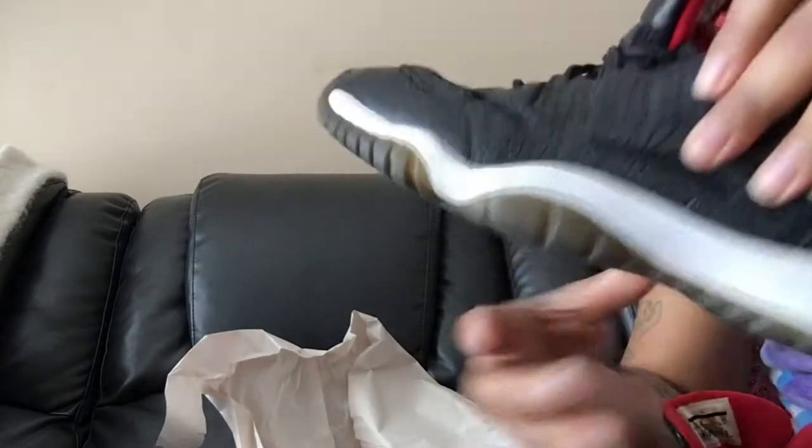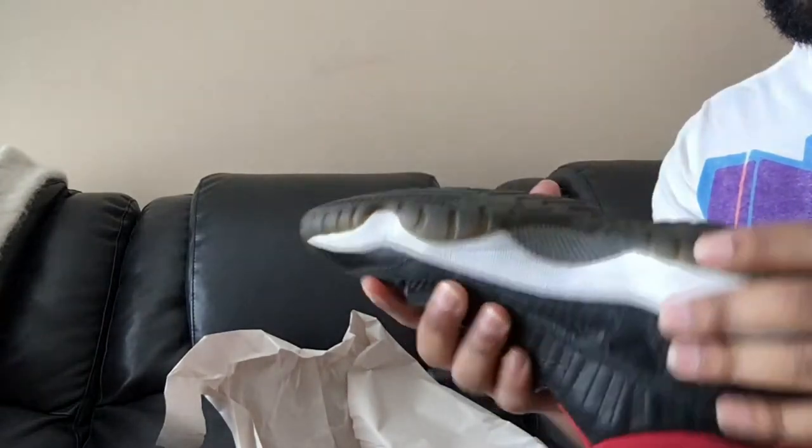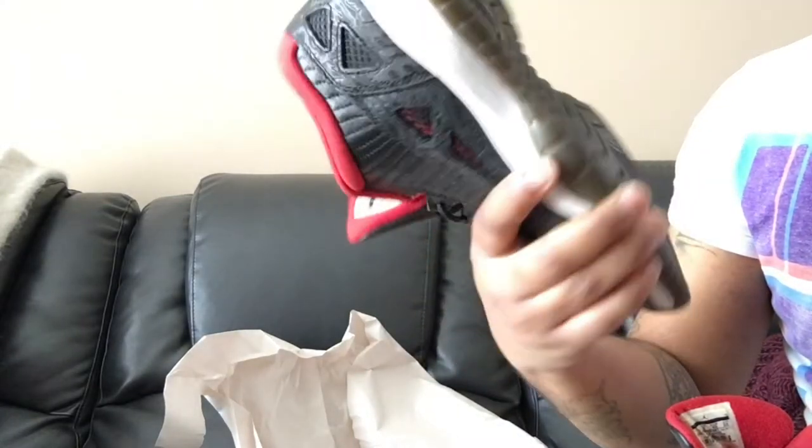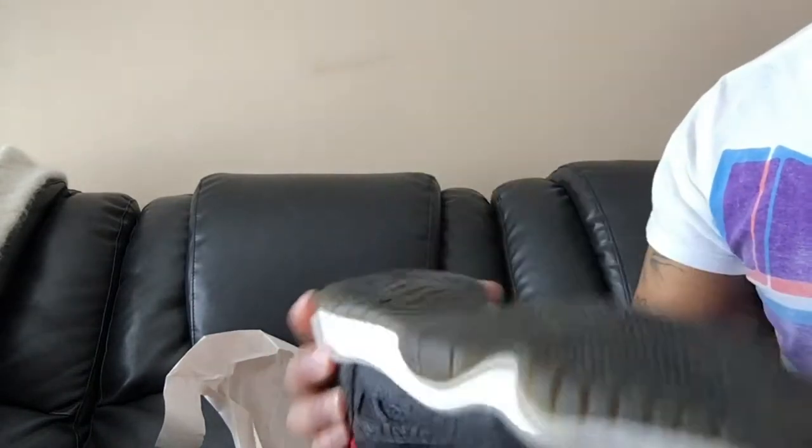Nothing crazy. Like I said there's creasing up front, but that's normal with 11s. The other shoe — still checking off this restaurant napkin inside the shoe. Yeah, this one is creased up, that's probably because of the way he put it in the box. These were originally released in '96, then again in 2003 or 2001, and I believe these are the ones that came out in 2011. On the original release the outsole was milky, but yeah this was kind of like a black midsole.